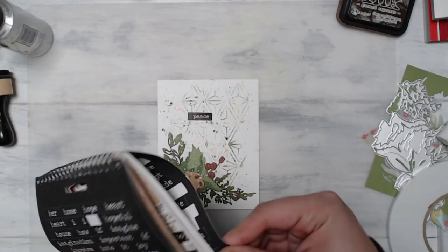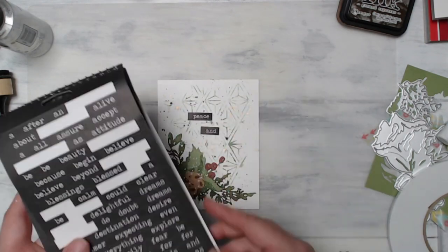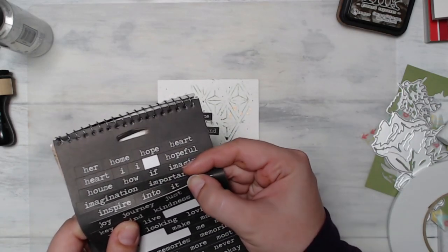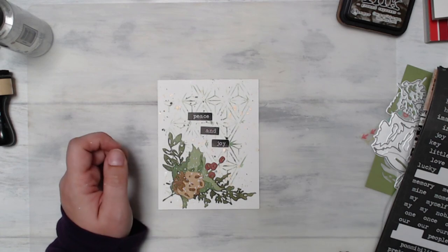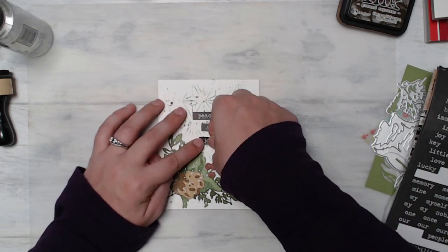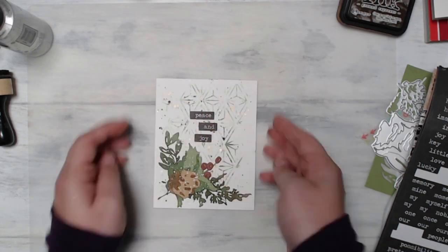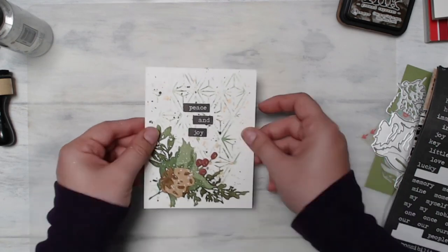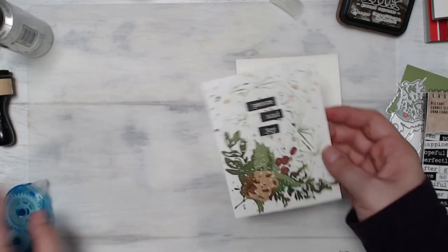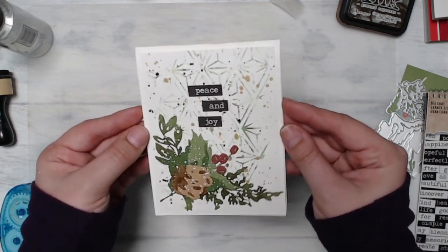I decided I wanted a sentiment but didn't want to get out all my supplies for heat embossing, so I grabbed my Tim Holtz Big Chat and found the perfect words. I actually had 'peace' and 'joy' in my sticker set, and I thought that was perfect — so simple and minimalistic but elegant at the same time. I really love the way this came out. Just like that we are at the end of our card, and all that's left is to attach this to a white A2 size card base and we are finished.